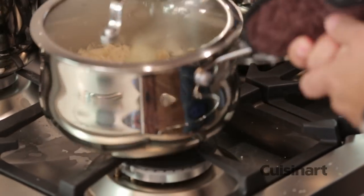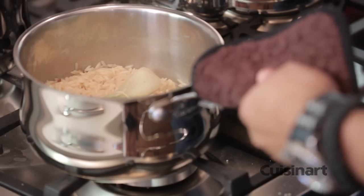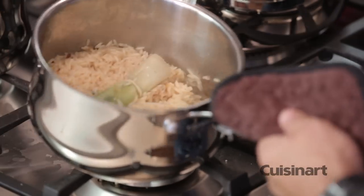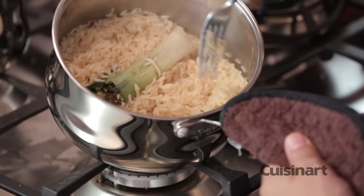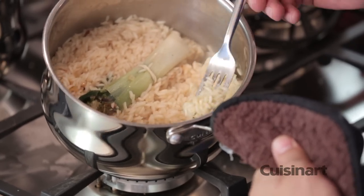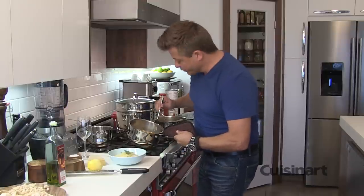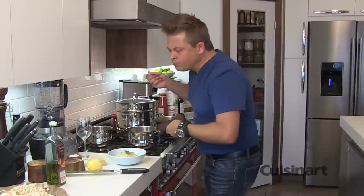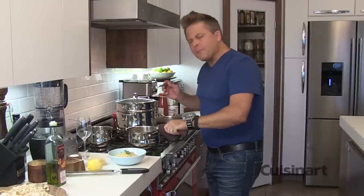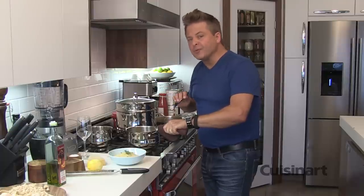Careful with the pot — the lid. As soon as that lid comes off, I can smell it. Look at how light and fluffy that is. I can tell you that it's perfectly cooked. All the flavor has come out of that bouquet garni and gone into the rice. Once you make rice this way, you'll never make it another way again.